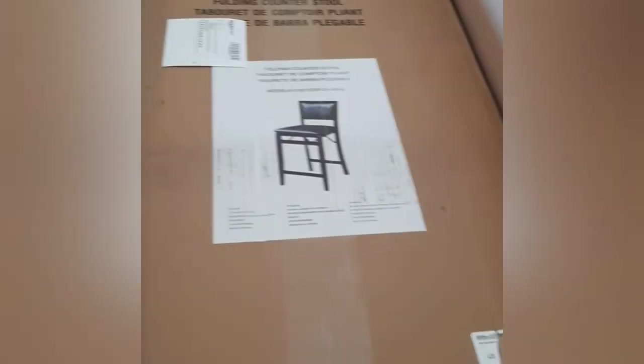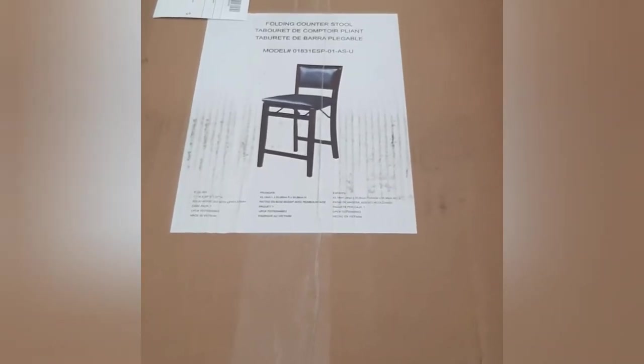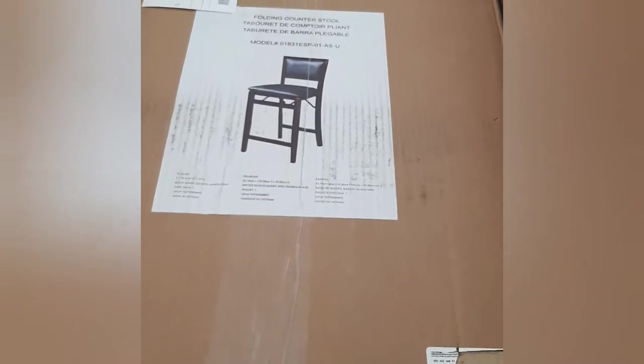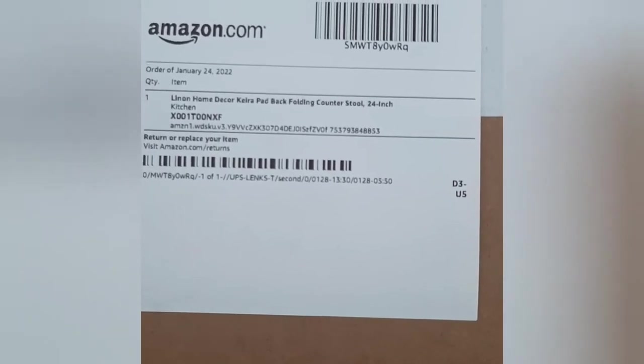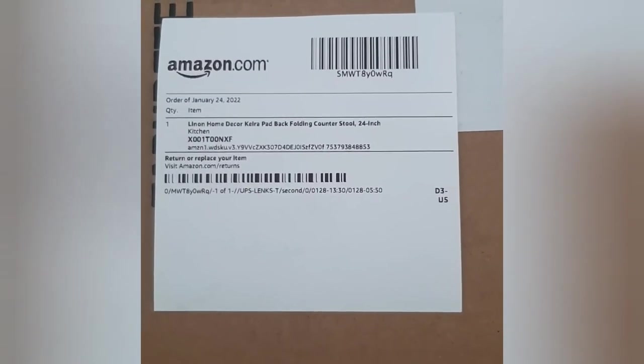Hey, it's your girl Lady Dorsey and I am going to unbox this new item that I picked up from Amazon. This is a folding counter stool and I've given it a second chance — it's been previously used and returned, which makes it cheaper. It says it is a Linen Home Decor Key Arrow pad back folding counter stool, 24 inches, suggested for the kitchen. I'm going to pull this out of the box and see what condition it's in and how it looks.